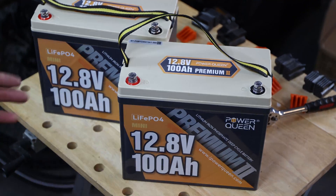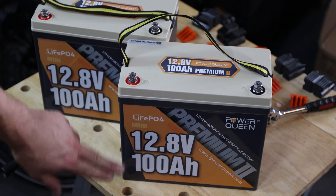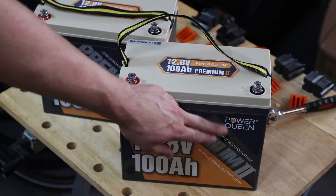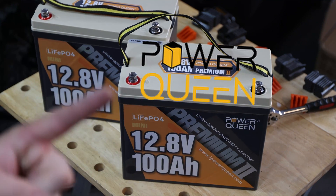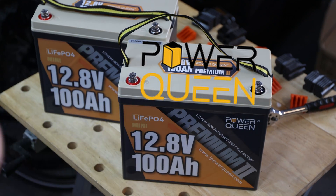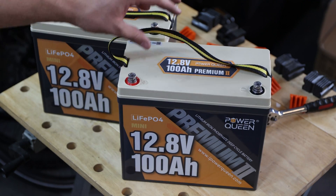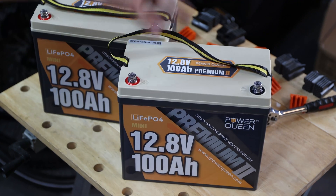We have two of those lithium iron phosphate 12 volt 100 amp hour mini batteries from PowerQueen. I should mention PowerQueen is the sponsor of this video today. Thanks PowerQueen for providing those batteries — two of them. The Minis are a phenomenal battery, and this is my personal opinion, even though it's a sponsored video.